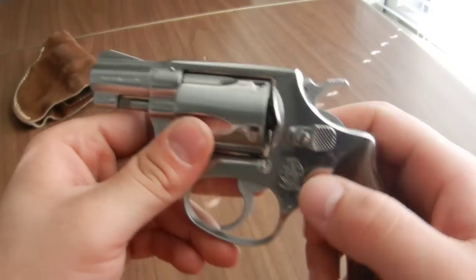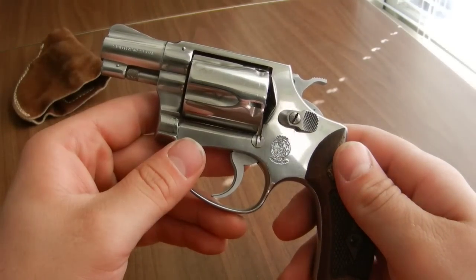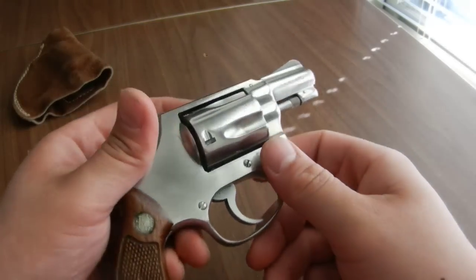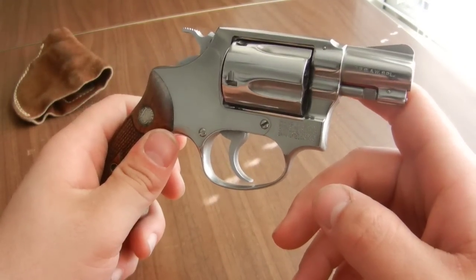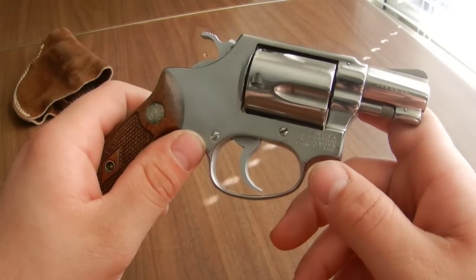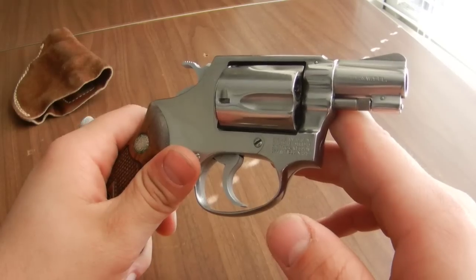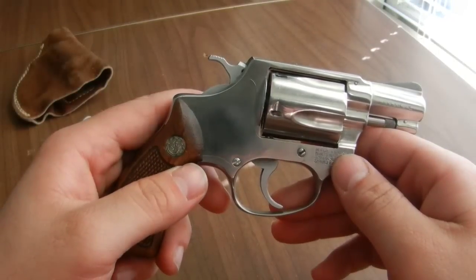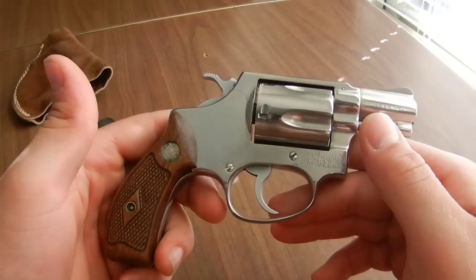This was Smith & Wesson's first foray into stainless steel guns. This particular model was made in the mid-70s. The Model 60 was introduced as Smith & Wesson's first stainless steel gun, and it was really revolutionary at the time because up until that point most guns were blued steel. They weren't sure how stainless steel would work in firearms construction, but it turned out it worked just fine and also offered the degree of corrosion resistance they were looking for in a handgun meant to be carried all the time.